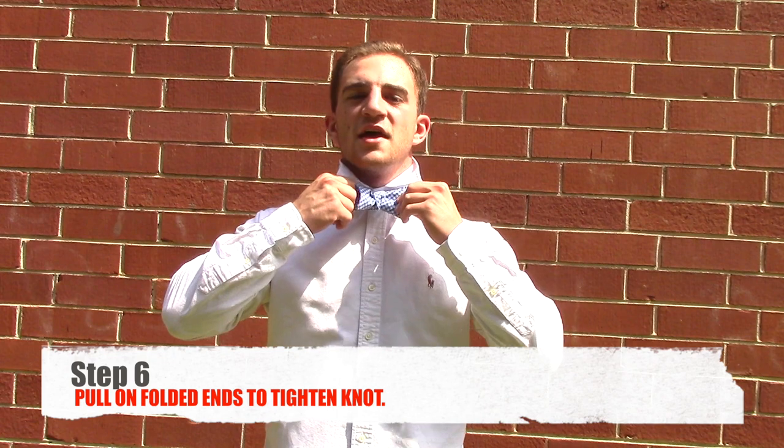At this point, you have your bow tie, but it's going to take some adjustment to get it correct. So you take both folded ends of your bow tie and pull away from each other to tighten your knot.